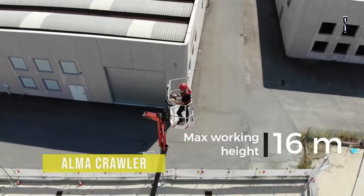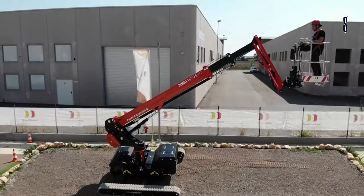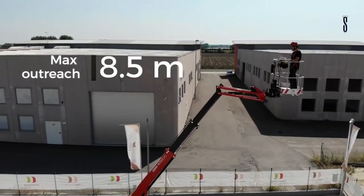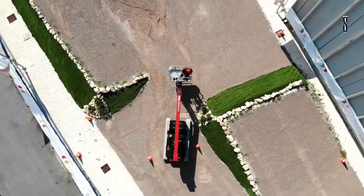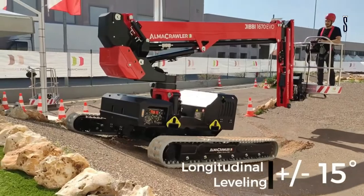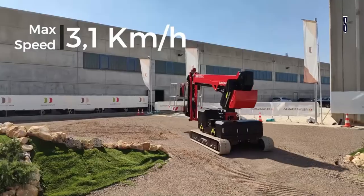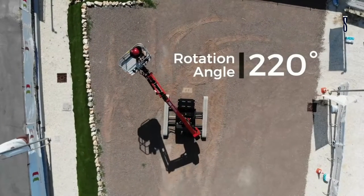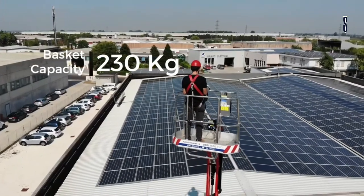ALMA CRAWLER. The new ALMA CRAWLER telescopic boom lift, the JIBBY 1670 EVO, is a self-propelled machine with a compact size with simple use and movements, allowing it to be used in small spaces. This machine has advanced technology installed on it to meet the user's needs in a range of applications. The machine can be driven with an individual joystick. The track undercarriage is offered in various widths from 1.35m to 2.45m and can also be adjusted during travel.